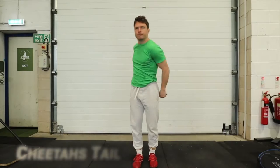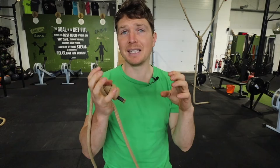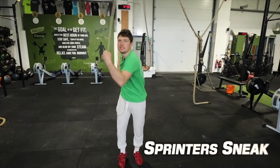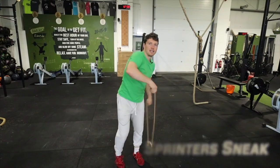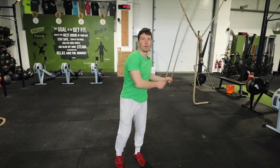From here it would be good to talk about transitions and variations. In terms of transitions it's a really nice flow from cheetah's tail to the bowler and back again. Another transition that the bowler is really good for — and actually one of the most commonly difficult transitions for people to get — is how to get out of the sprinter's sneak back into a normal rope flow. As the hand cuts up and across, it cuts to the back of the neck and then we're out into the bowler.